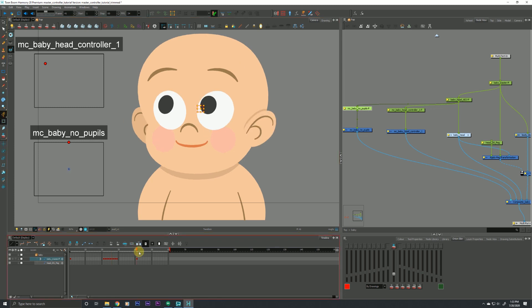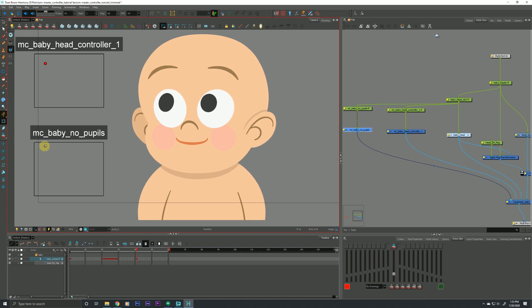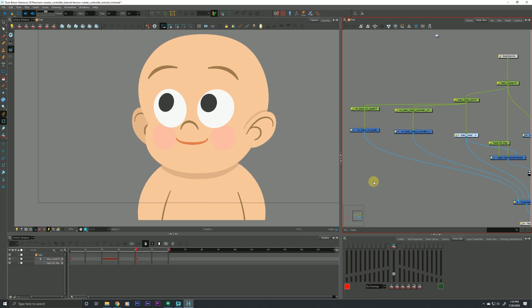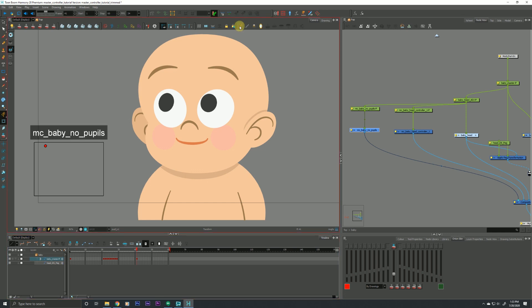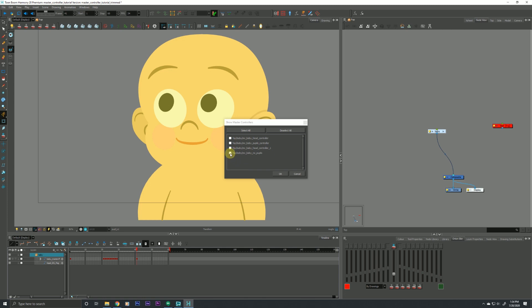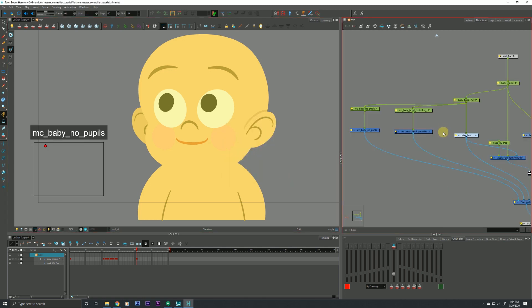A quick aside: I accidentally hid my master controller, so here's a good opportunity to cover how to show master controllers. You can select the master controller from the node view or timeline and just hit Show Controls — that's one way. Another way is to select a group that may have master controllers in it, go up to the master controller toolbar, and hit the 'Show Master Controllers' button. That will show all controllers inside that group.